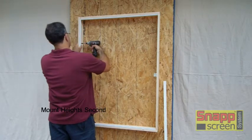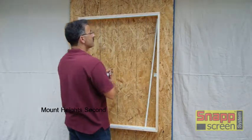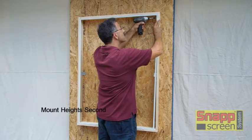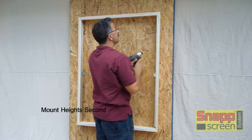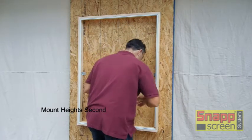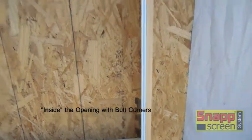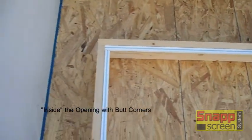A couple of quick notes while we're getting the height extrusions mounted: as far as gaps between the extrusions, we recommend at least a sixteenth of an inch gap between all extrusions — that's for normal expansion and contraction of the building. This is critical with PVC because PVC has a high expansion and contraction ratio, so you definitely do not want PVC snap butted together with no gap. As far as mounting hardware goes, you're free to use any type of hardware that's best for your application, but with PVC snap you absolutely have to use a full head screw — you cannot countersink because the snap will pull right through it. Now you can see the extrusions fully mounted and this opening is ready to be screened.